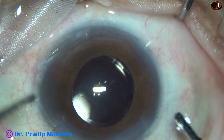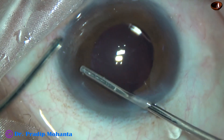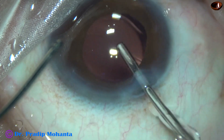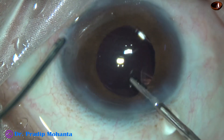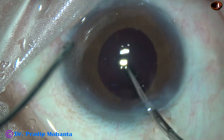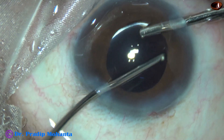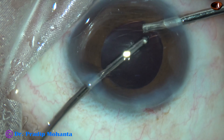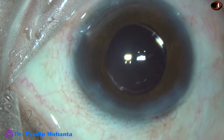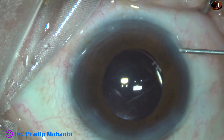Here goes the irrigating cannula through the main wound. Irrigation of the anterior chamber is done, and then it goes behind the eye well — irrigation of the capsular bag is done. Again it comes in front; then irrigation and aspiration is done using the side ports. In this way a lot of time is spent in cleaning the visco — about two to two-and-a-half minutes.